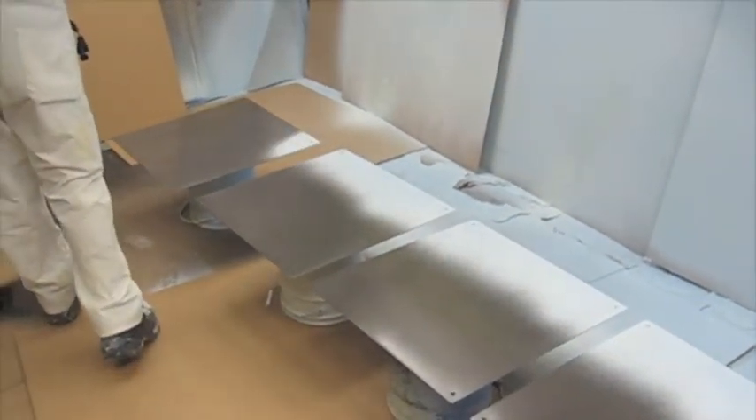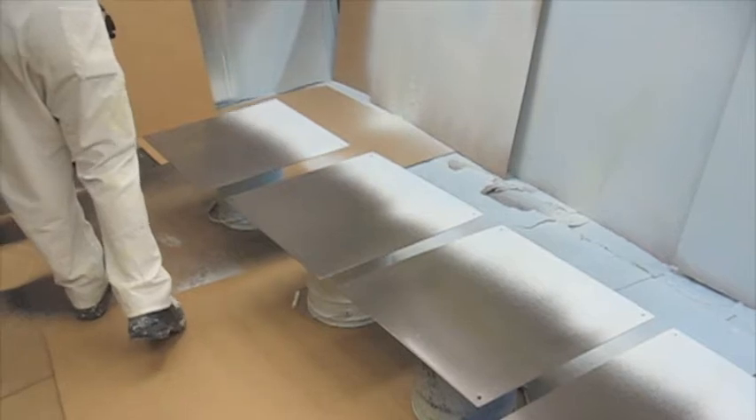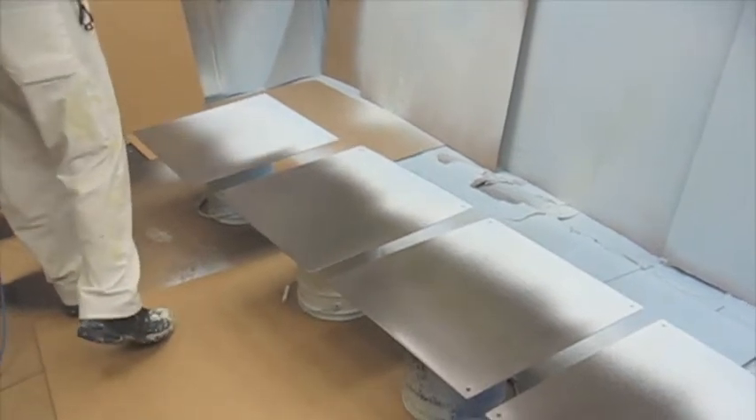The VHOG mixes the components of the vinyl ester coatings externally to eliminate the need for hot potting. There's no need to flush out the system because the vinyl ester resin and catalyst stay separate until mixed on the outside of the spray gun.